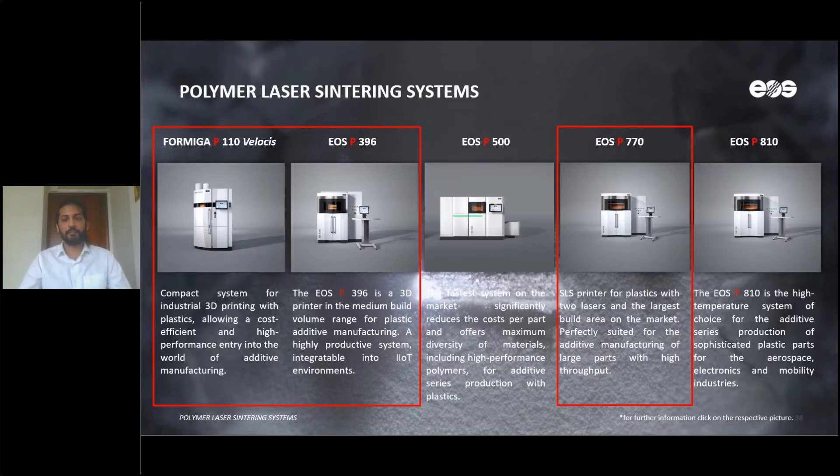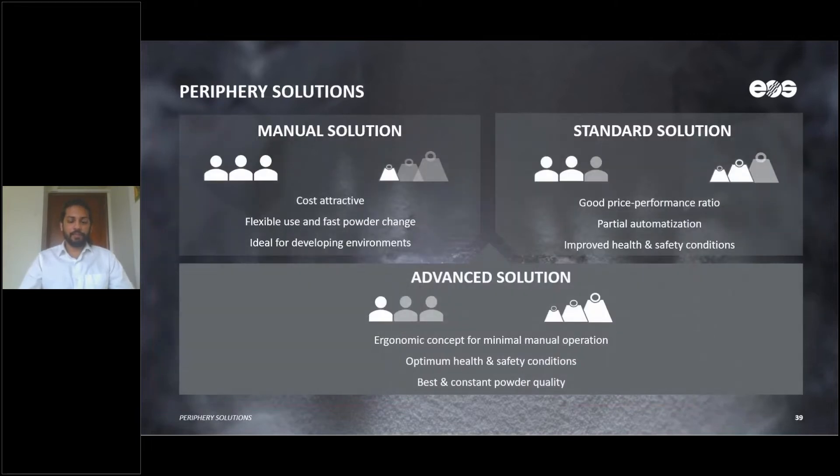There are detailed material data sheets available for these systems as well. Once the parts are printed from the machine, you then need to use peripheral equipment to take out the parts. At EOS, we have a range of peripheral equipment depending on your requirements. There is the manual solution, which is extremely cost-attractive.